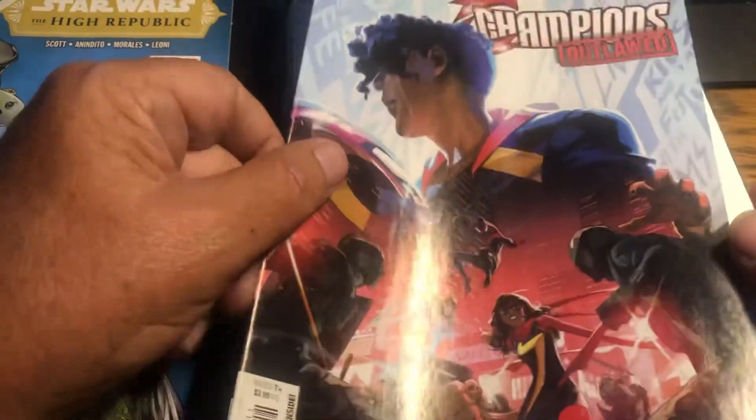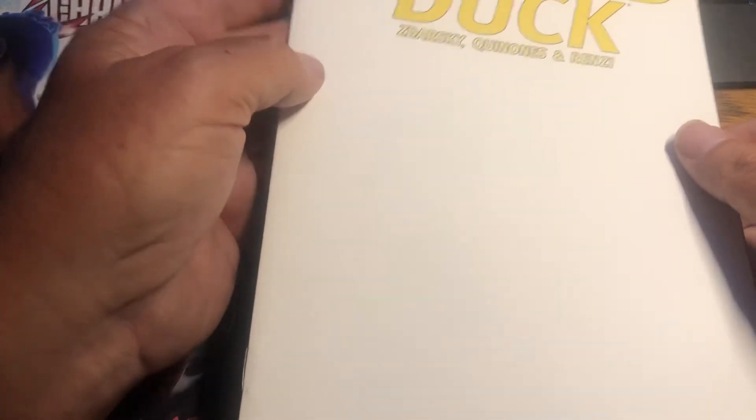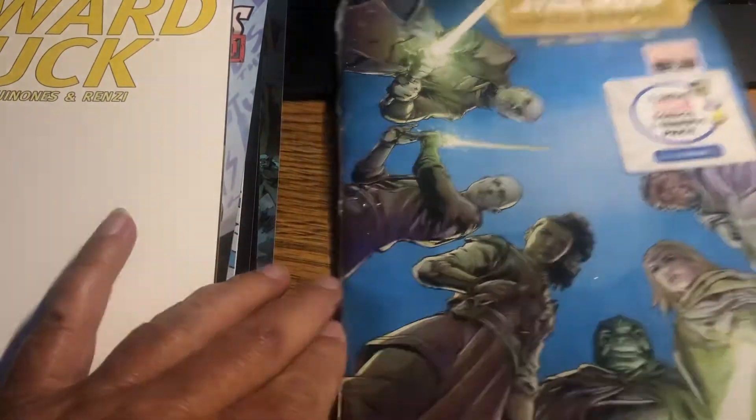We've got to get in the High Republic — it's different now because there's a Champions Outlawed number two. Definitely want to read that. I liked number one. And we've got — oh! Howard the Duck number one. But it's an exclusive Walmart cover — it's a blank cover. This is what you would take to a convention and have someone — Quinn O's or the artist — sign it, or draw the cover for you. Or even pick up another artist and have them draw their style of cover. That's what they're for. They're really cool — everyone wants to get a comic signed. That one's made for it.